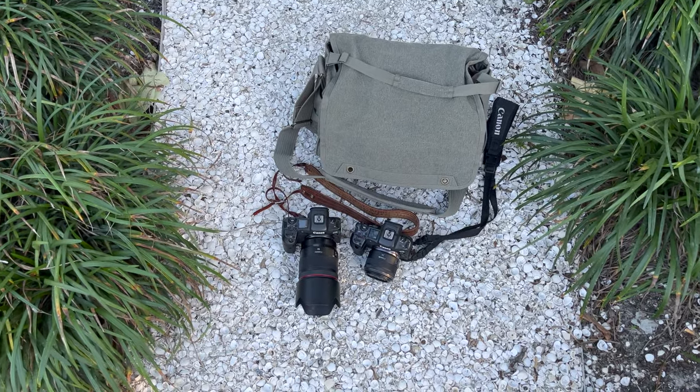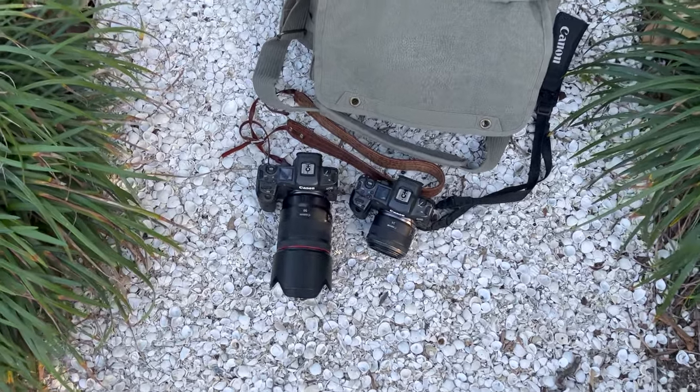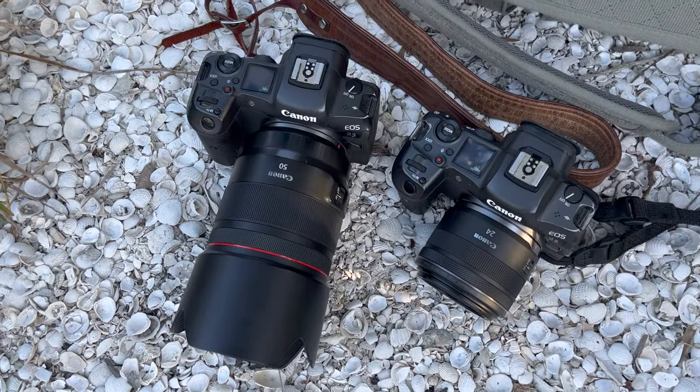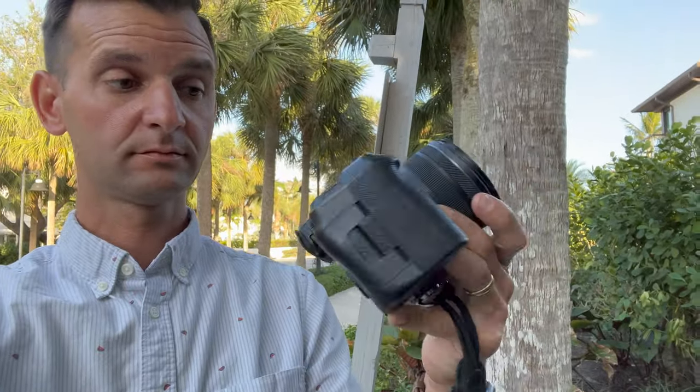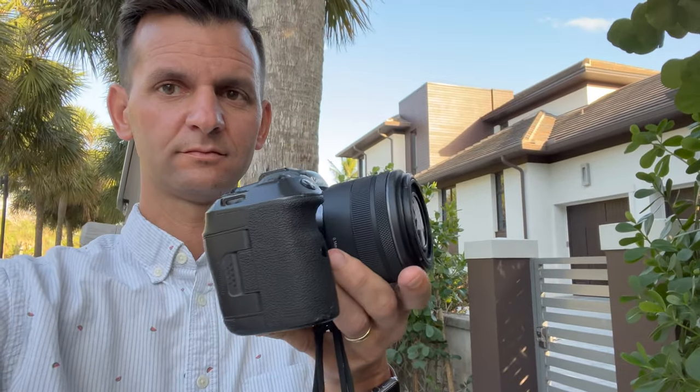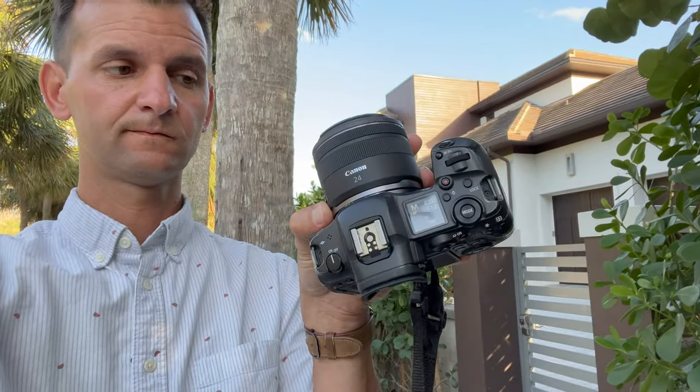When my 24mm 1.8 arrived, I paired it with my R5. On my second R5 I put my 50mm 1.2 and right away took it out on a bunch of beach sessions so I could see how I liked it. Here's a little behind the scenes now so you can see firsthand how the lens performed. Alright, so I'm heading to my first shoot now — I've got the 24mm on this side and I have the 50mm on this side. Decided to try this out, here we go.